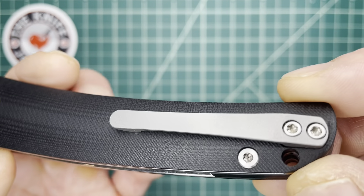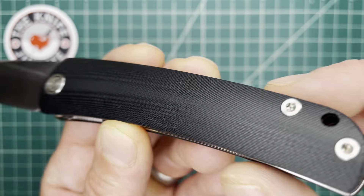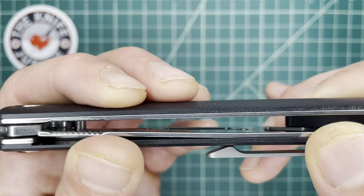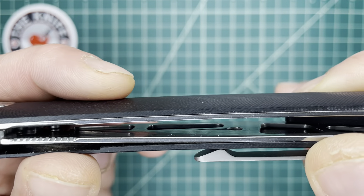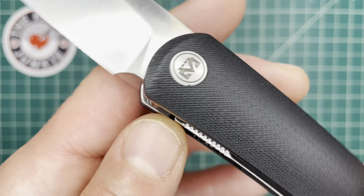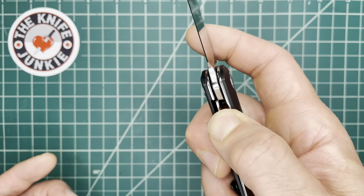You've got a sculpted titanium pocket clip. You've got very nicely contoured G10, and then you have very heavily skeletonized, weight-relieved steel liners. Nice lock bar, but zero access to it unless you just wedge your thumb in there.